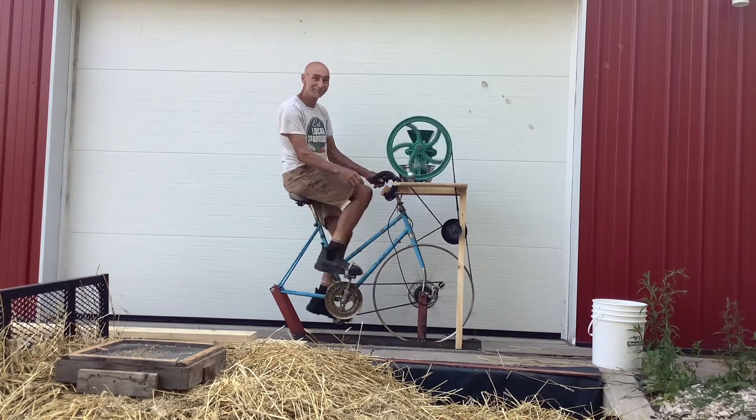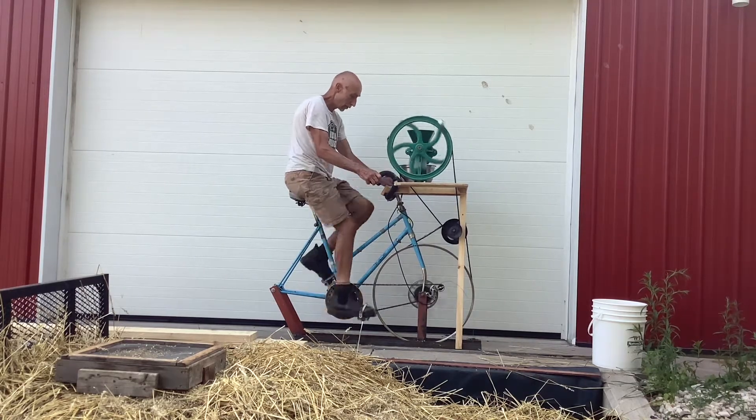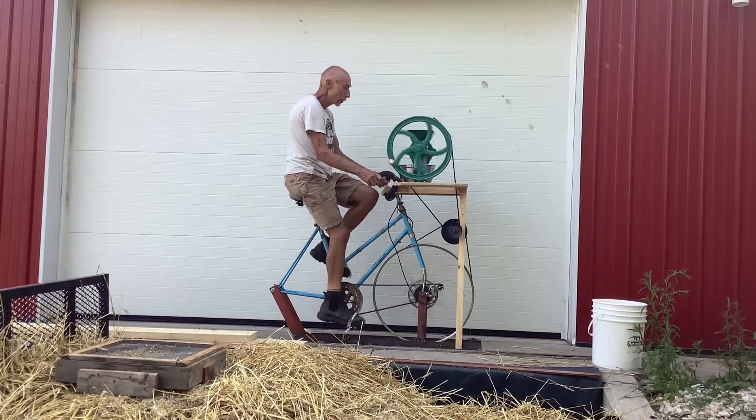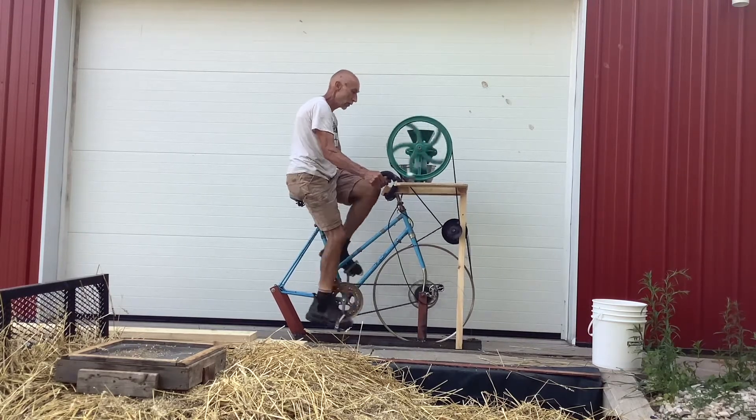It's still a lot of work, but multiple times faster than cranking it by hand and quite a bit easier. This will help burn off some of those bad carbs I'll be ingesting a little bit from now.